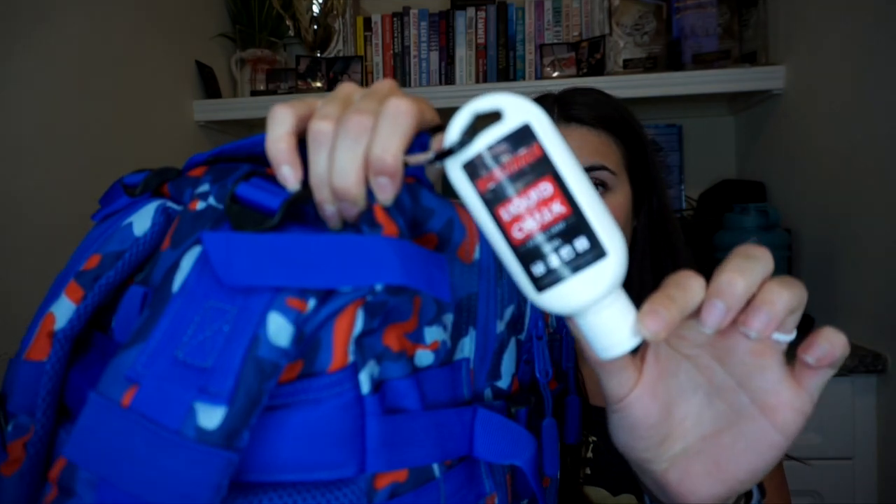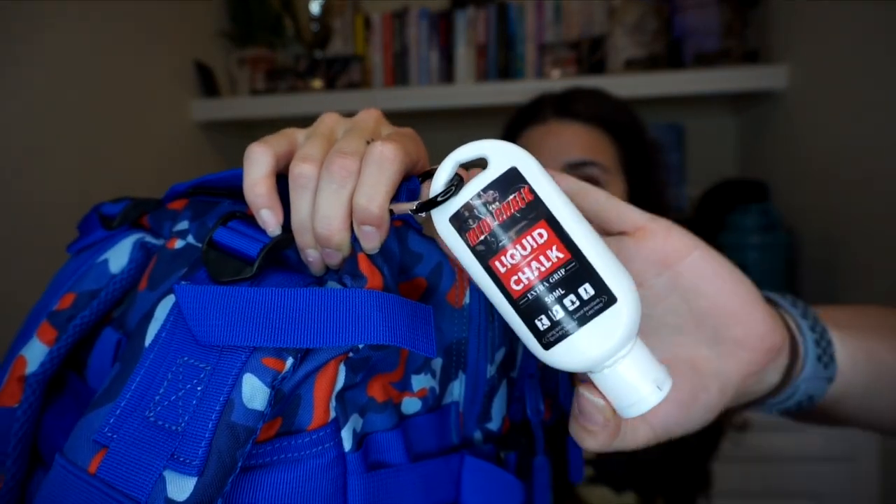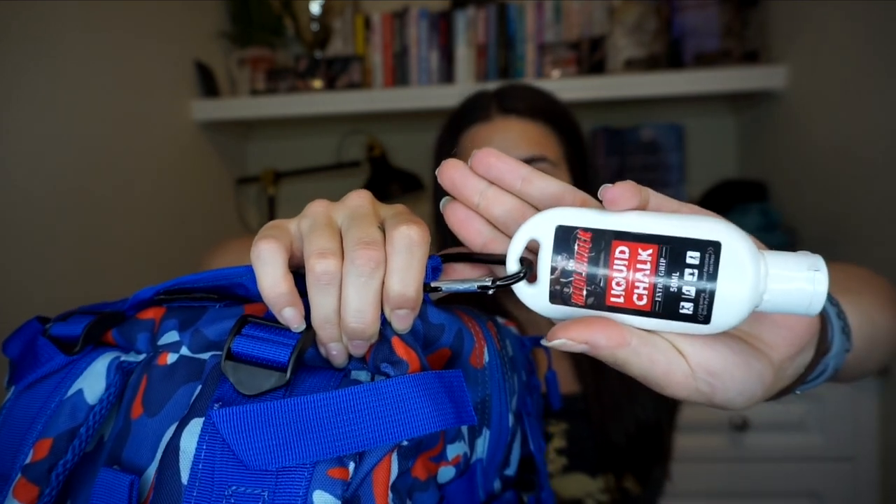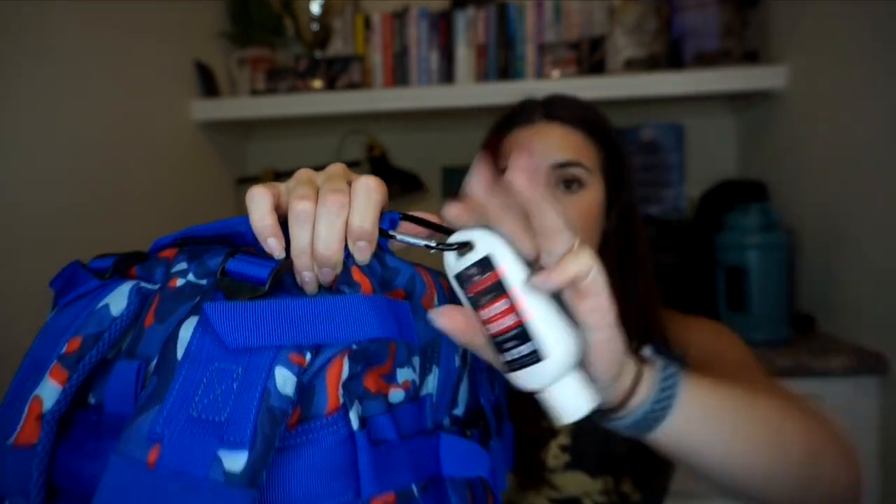The first piece of equipment is some liquid chalk. I use this when I am powerlifting. Josh has regular powdered chalk, but for me liquid chalk is just less messy and easier to manage. I just get this on Amazon — I can link it in the description box below.